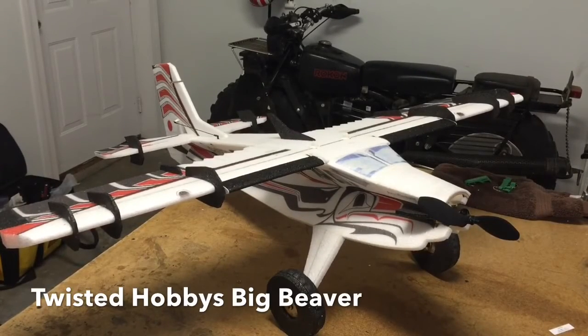Hey everybody, it's Chris Jewett here. I just finished my production of Big Beaver and I wanted to walk through some of the basics of this airplane with you. First off, it's set up very similarly to the Small Beaver.